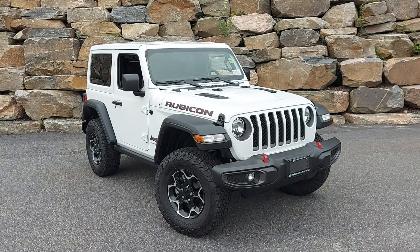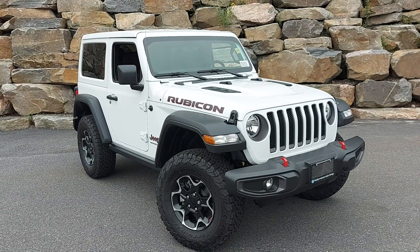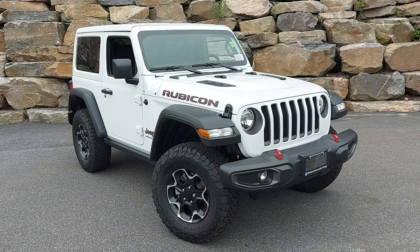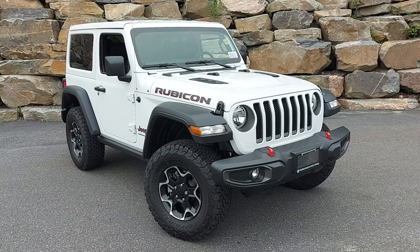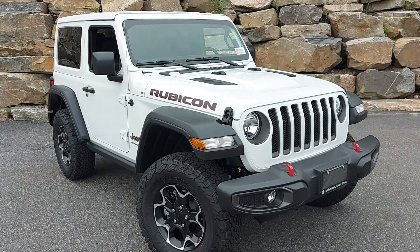Hi Paul, how you doing? This is Big Stew from Huntsville Dodge. Thought I'd do just a quick video of the 2023 Wrangler Rubicon two-door we have here — just going to do a quick walk around and show you a little bit more about the Jeep in a little better detail.